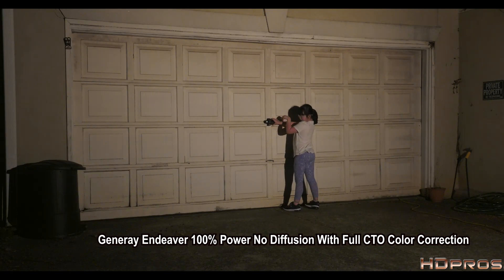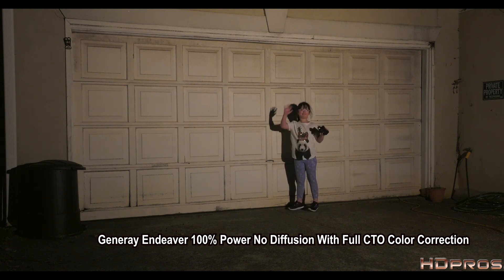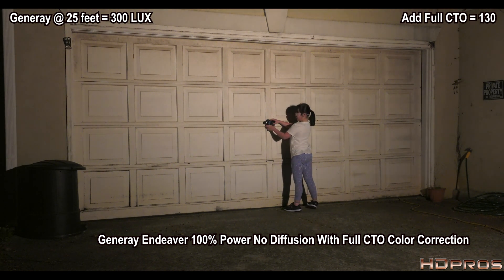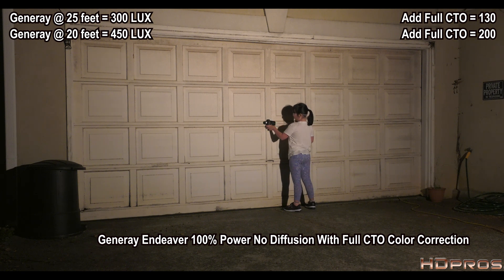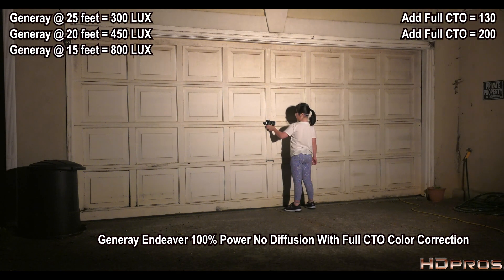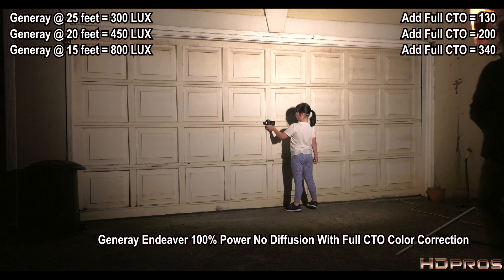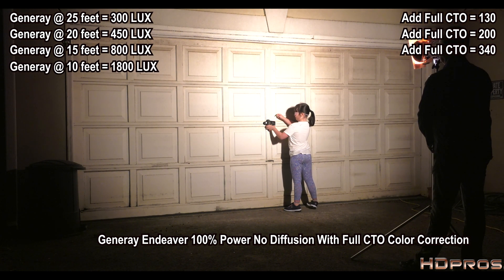Now we have the Generay with full CTO to color-correct it to tungsten, and I've changed the white balance on the camera accordingly. At 25 feet: 130 lux. At 20 feet: 200 lux — confirmed. At 15 feet: 340 lux — confirmed twice. At 10 feet: readings ranged from 640 to 800 lux depending on exact aim and whether I bumped the dimmer slightly.